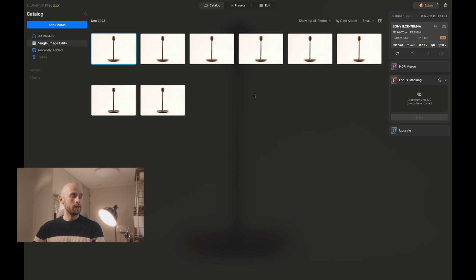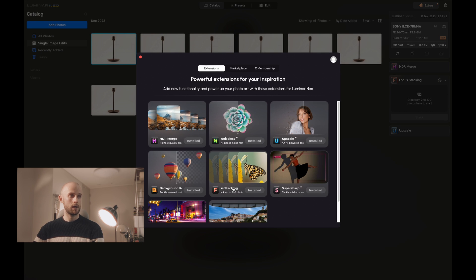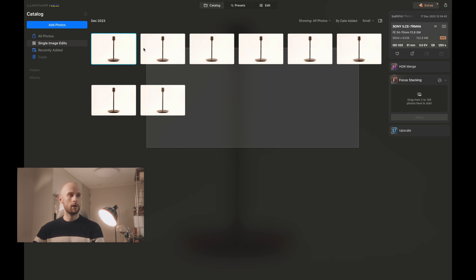What you will need to do is drag your images into your catalog window. If you've not got it installed yet, go up to Extras, and then inside the Extensions window, you'll find focus stacking. Make sure that's installed. Once it is, it should appear on the right. Then drag and select everything and drop them onto the focus stacking tool. You can use from two up to a hundred different images. Wait for them to load — this can take a bit of time, especially if you've got large or a lot of images, so be patient. Once you're ready, press Stack.